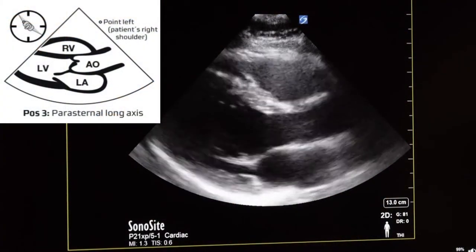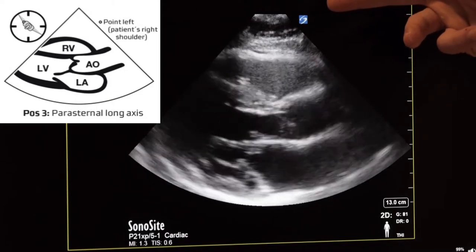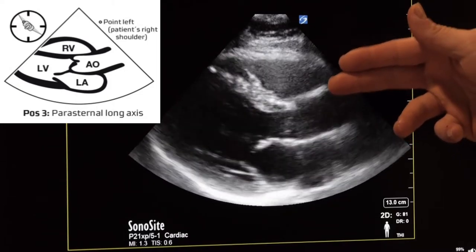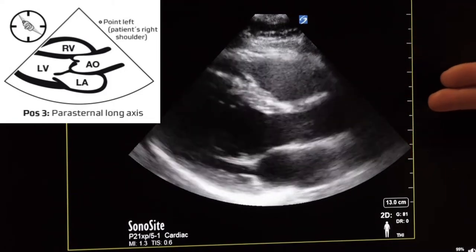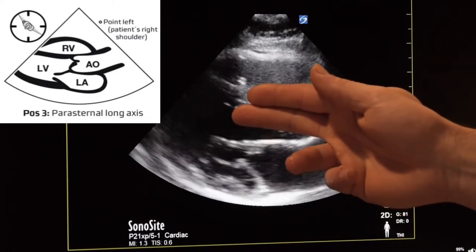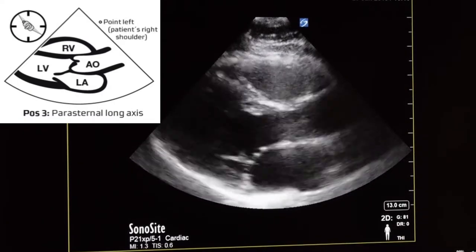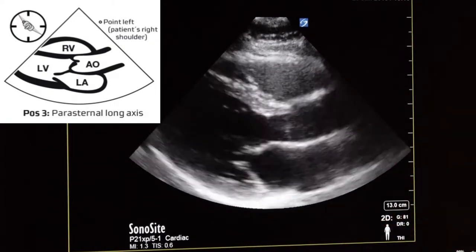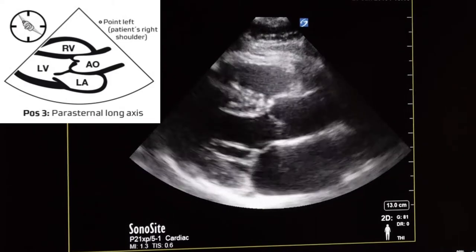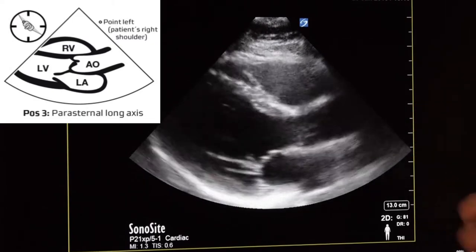This is our parasternal long axis view. The right ventricle is visible here, and going down you have the aortic valve and the mitral valve. This also opens up our left ventricular outflow tract — from the left atrium into the left ventricle and out through the aortic valve. This view is great for evaluating overall cardiac function and both the left and right sides. Looking at the right side of the heart allows us to evaluate for pulmonary embolism, and we can also further evaluate the aortic and mitral valves.